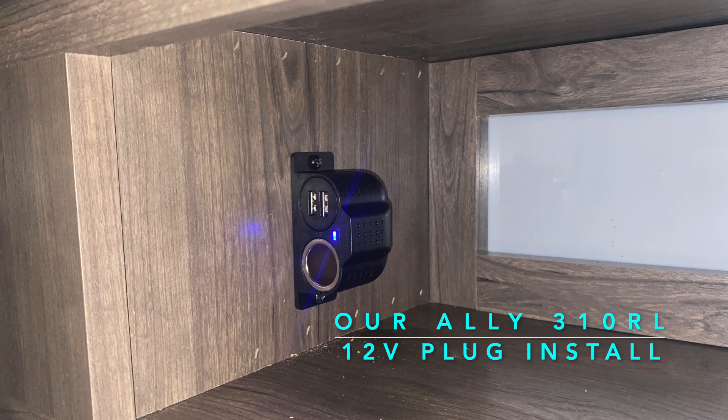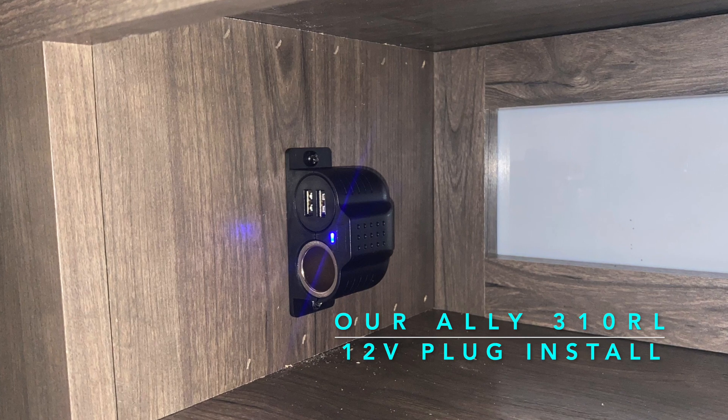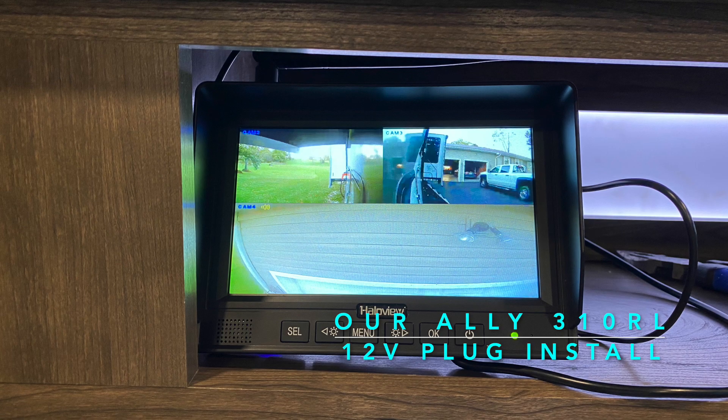It was pretty easy. Just take the old USBs out and install the new one with two screws and a little bit of wiring, and it is all set up.